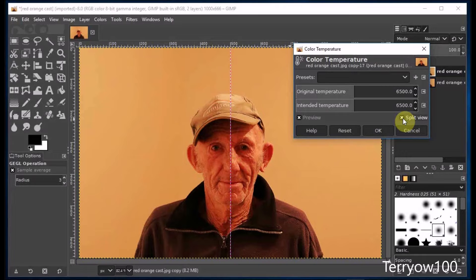Then I click on Split View. With split view, only half of the image will change — the other half remains unchanged until you click OK to confirm it. Now I'm going to work in the Intended Temperature section, so I place my cursor over the slider and I need my cursor to look like an upward pointing arrow, so I move it around a little until it does.